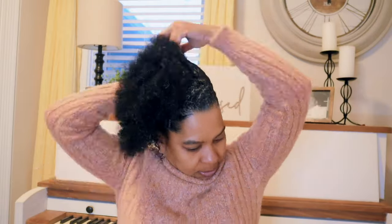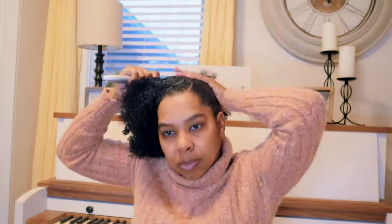And on to style number two. We're going to take that poof to the side — you can use whatever side you prefer — and pull your band on.